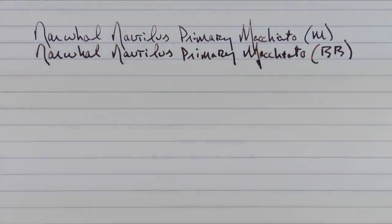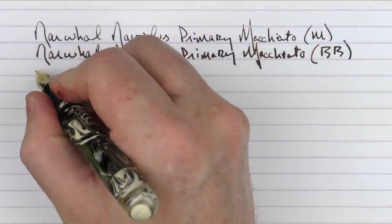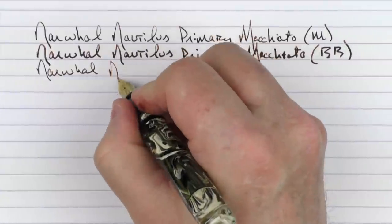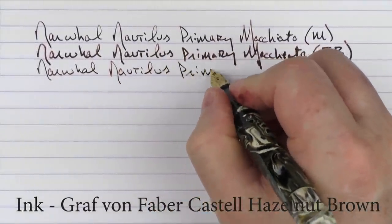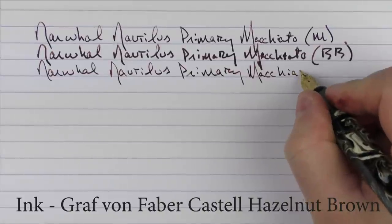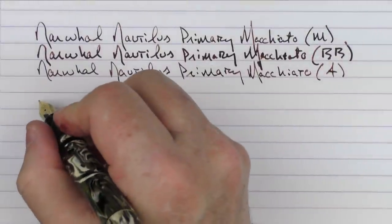In regard to a writing sample, I've gone ahead and pre-written a couple of lines here. This one was with the medium nib, and then the one below it is with the double broad. I find the double broad to be very smooth, but the nib I wanted to focus on today is the architect grind. So we have the Narwhal Nautilus Primary Macchiato — and this is the architect grind. Let's go ahead and do the writing sample.